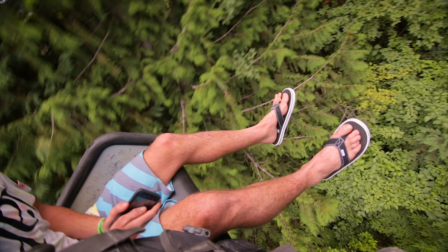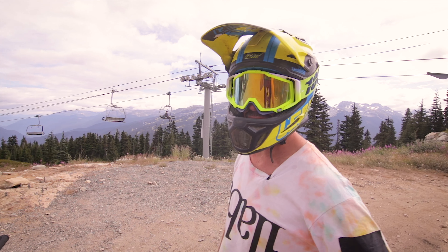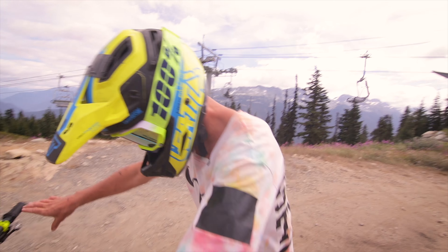Yeah man, that's chilly. Going purple. Step two — find yourself a nice easy trail and let her rip.